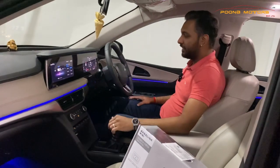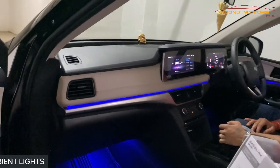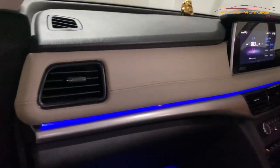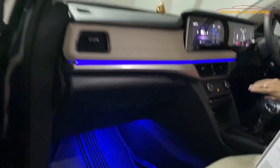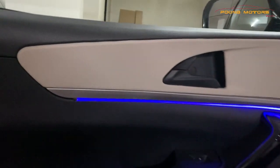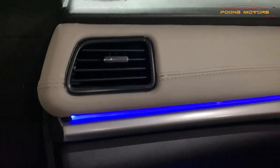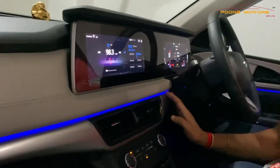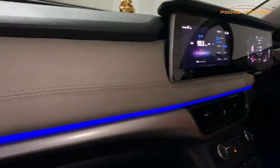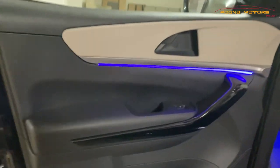Another thing that we have put a lot of effort into is the ambient light. A lot of people show ambient light, but the finishing of this particular light is really superb. The installation quality outside is not much superior, but our installation — as you can see on the dashboard and door panels — the finishing is not available anywhere else in the market. This kind of quality work is only done at Puna Motors.